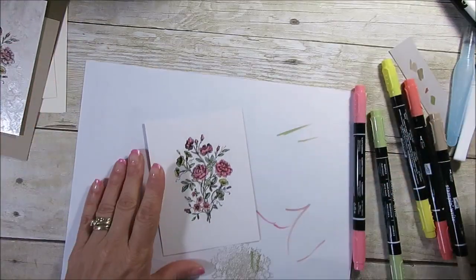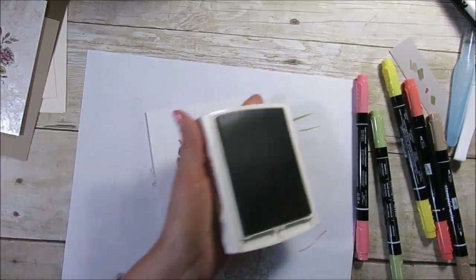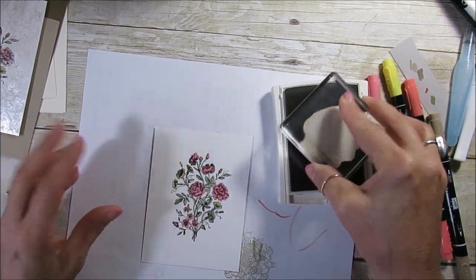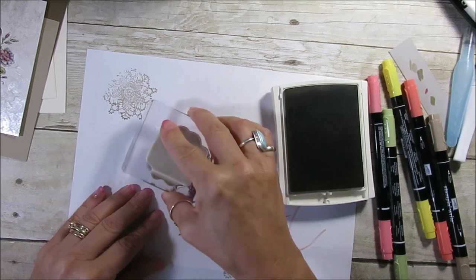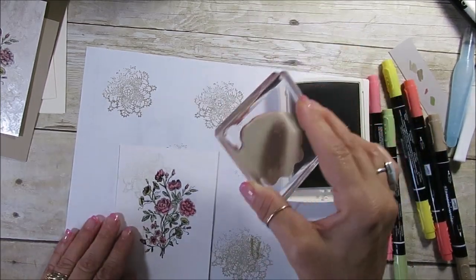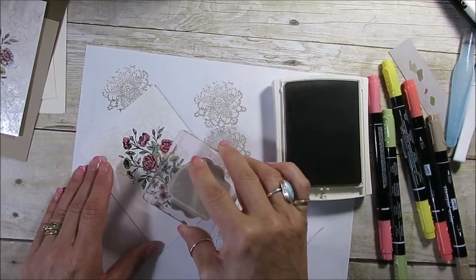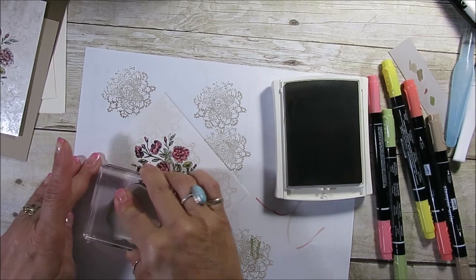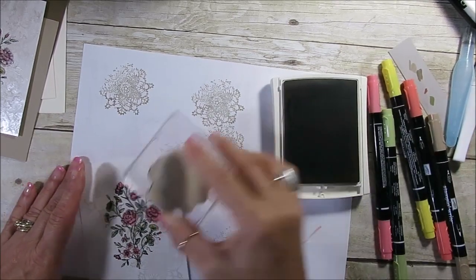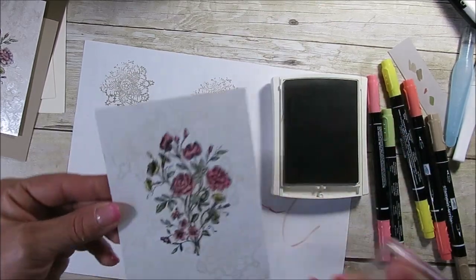Now we're going to use the Saracen stamp from the same set — it's kind of a doily. I stamp off once and then stamp, stamp. I'm adding a vintage look: stamp off, stamp, stamp. I go right on top, stamping off twice, to cover it with a lacy, old-fashioned look.